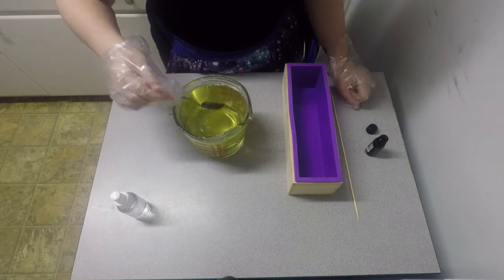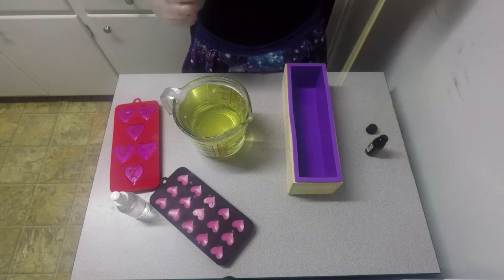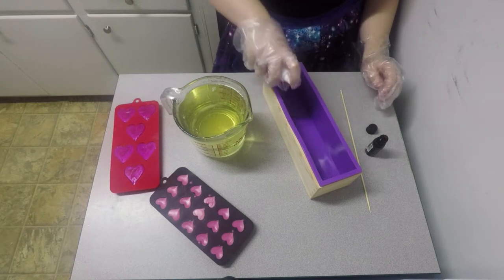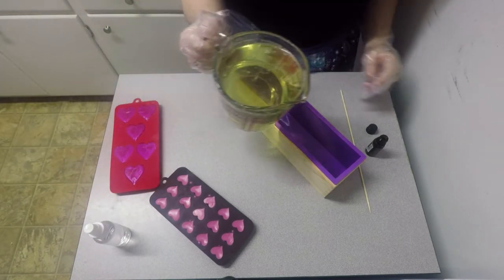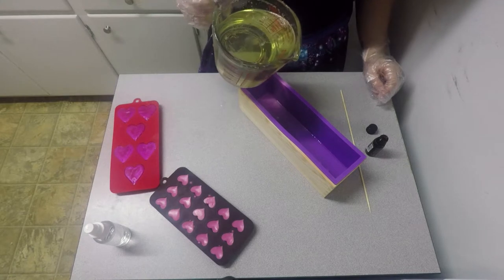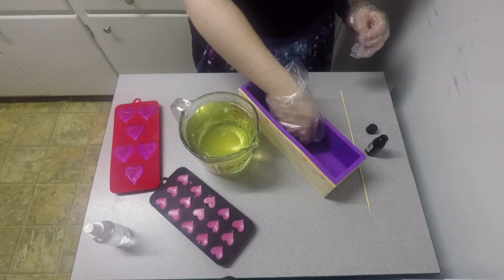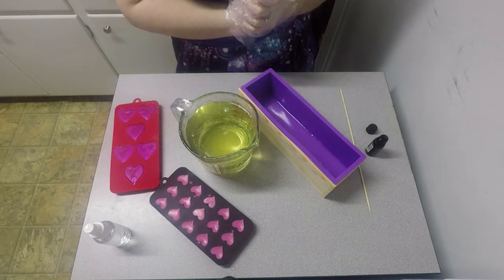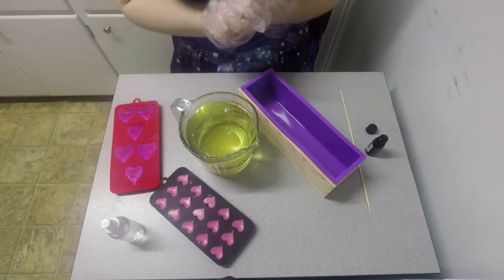I'm hoping that if the hearts fall on their sides, I can use a little shish kebab to move them around inside the soap. First, I'm going to try not to spray myself in the face this time. I'm going to pour just a little bit in there and see how hot it feels. I'm going to let it cool just a little bit. My rubbing alcohol just broke.